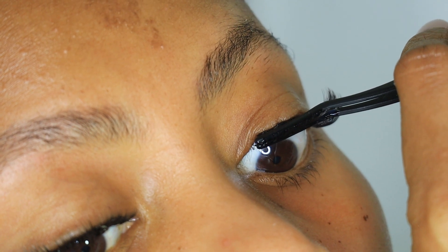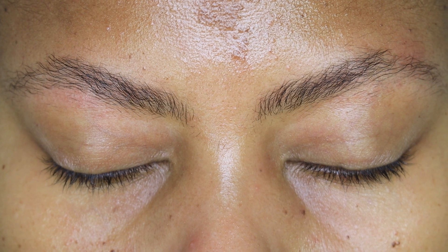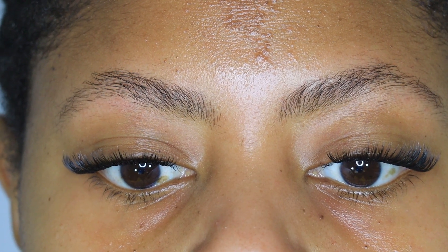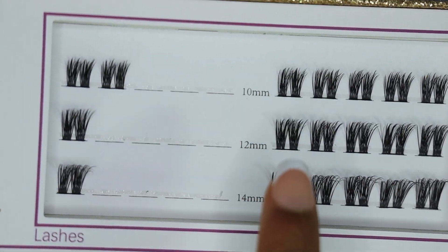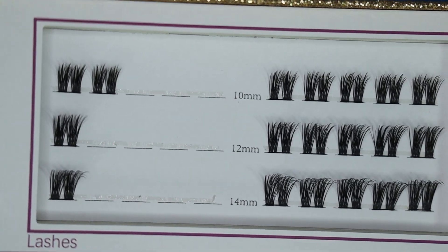And that's it — easy peasy lemon squeezy! Let me remind you how my lashes looked before. This is the final look: very full, giving kind of a cat eye — or maybe just full eye? Whether you're a beginner or advanced, these lashes are super convenient. Stay tuned for my next video where I'll show you how I remove them, and yes — fast and easy to remove as well. We love it fast, we love it easy, we love it consistent.